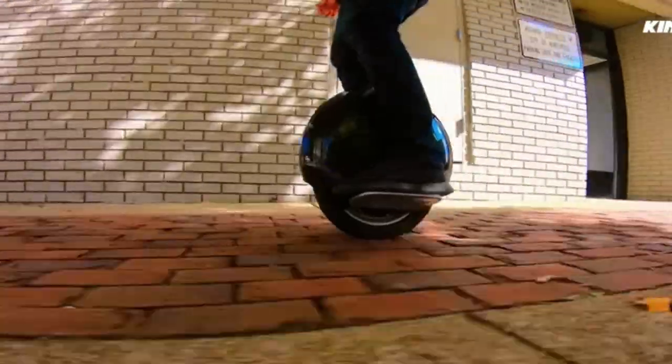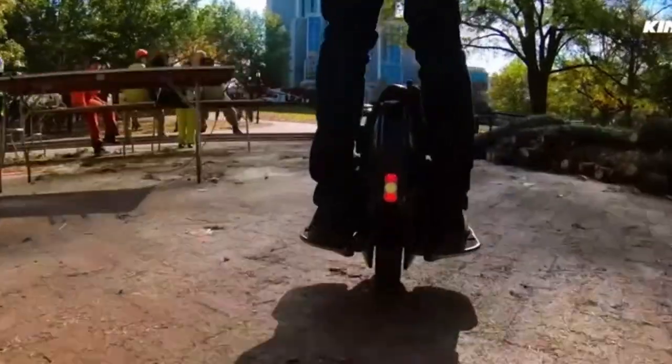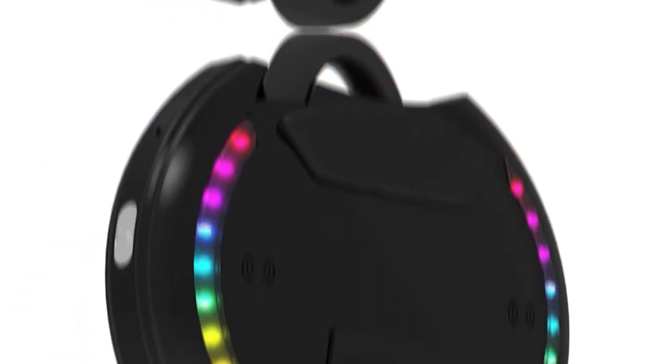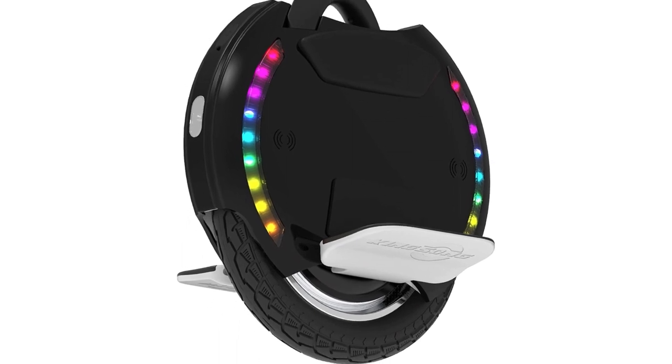This electric wheel weighs only 29 pounds. RGB ride and smart app: the Kingsong electric unicycle comes with side LED lights and a built-in audio speaker that can be controlled via the app. You can also check the driving speed, use Bluetooth remote control, and set the color of the lights through it.